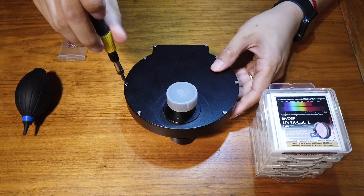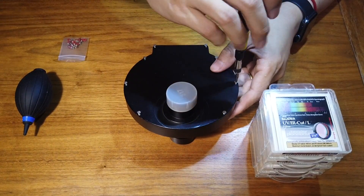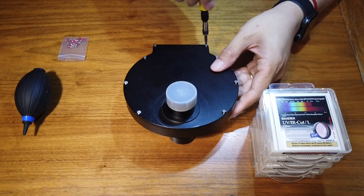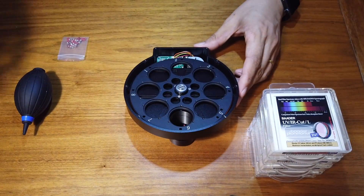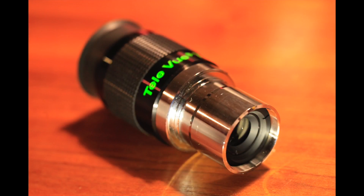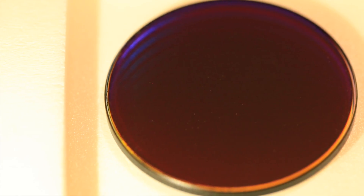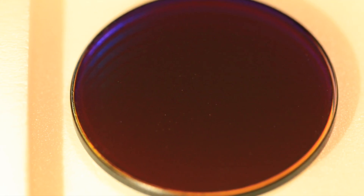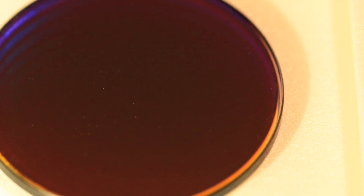This is a ZWO EFW 8-position filter wheel. It can take 1.25 inch as well as 31mm filters. If you do the calculation, 1.25 inch is almost the same as 31mm. So why do they have different names? That's simply because 1.25 inch is a popular size for eyepieces, and 1.25 inch filters can be easily mounted to these eyepieces by the thread. 31mm round filters are exclusively used for astrophotography — they are, or should be, nothing but pieces of round glass with some coating.